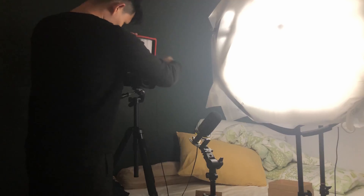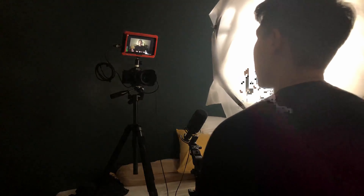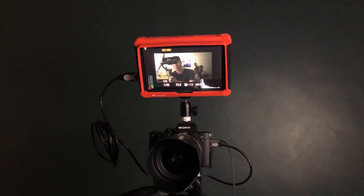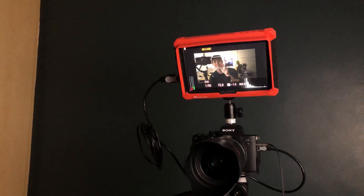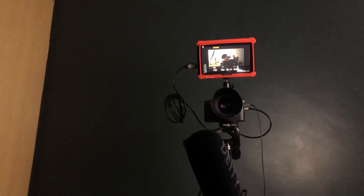Hey everyone, welcome back to the channel. I hope you guys are doing well. My name is Jonathan, I'm from Singapore and I recently got a new monitor — the Lilliput A7S field monitor. The main reason why I got a monitor is to make sure that when I'm doing videos like these, I nail all the important camera settings such as the audio levels, making sure that they don't clip, making sure that the focus is right, making sure that exposure is set correctly, and making sure that the composition is also set correctly. Also, with the 30-minute recording limit on the A7 III — which is the camera I'm using right now — with the monitor I'm able to see whether the camera is still recording or whether it has stopped recording. So those are the main reasons why I wanted to get a monitor.